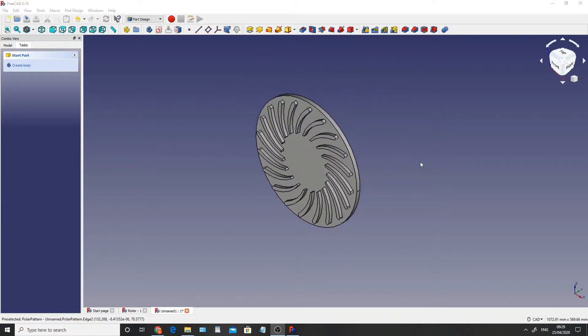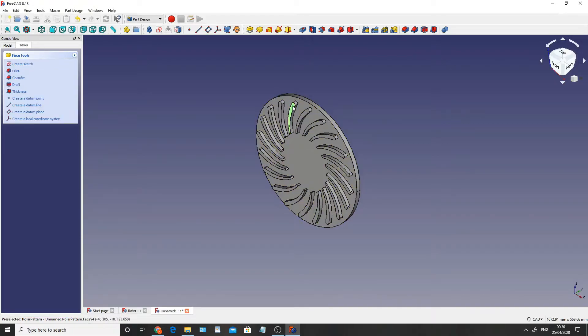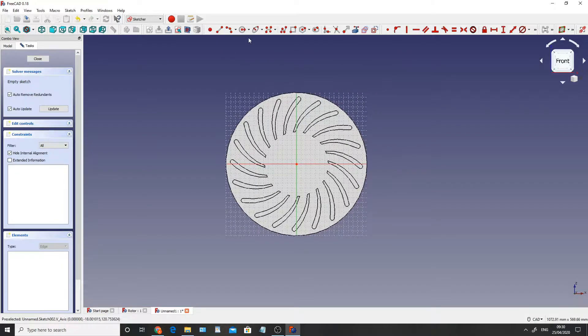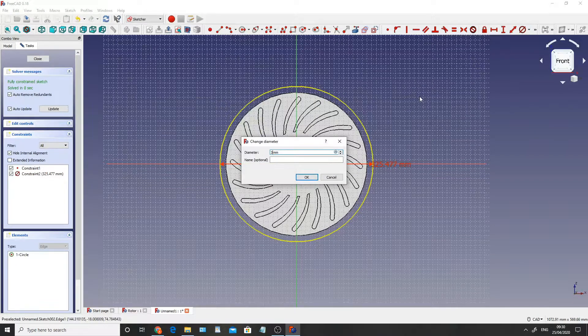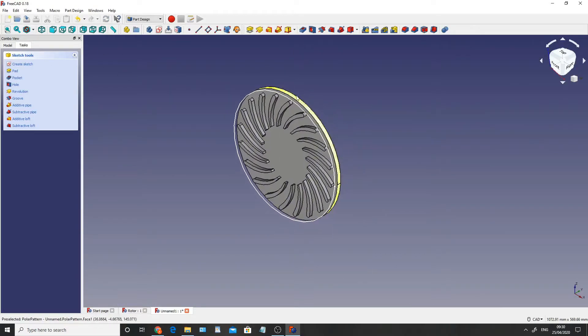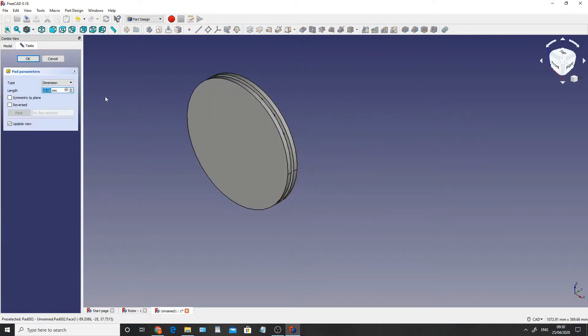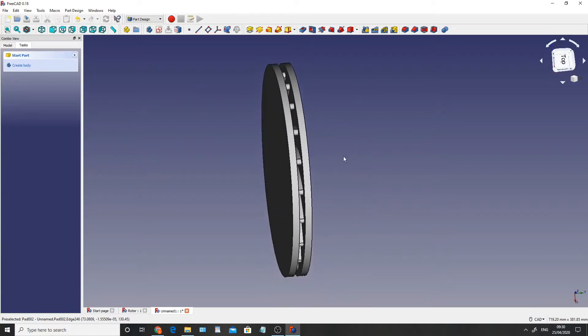Now that we've created the fins, we need to create another 300mm circle on this side of the fin so that it's sandwiched in between. I'm going to click on the top face of this fin and click on create a sketch. I'm going to create a circle, click on the center and drag it out, click on constrain diameter and make that 300. Right click and then close. I'm then going to extrude that again - just 10mm like the first one - and click OK. So now what we've got is our sandwich of fins.